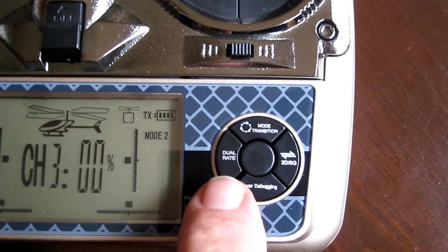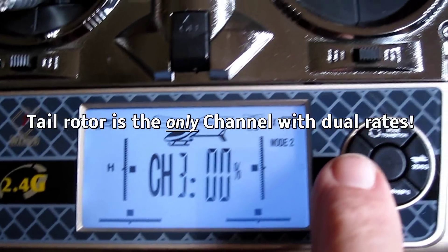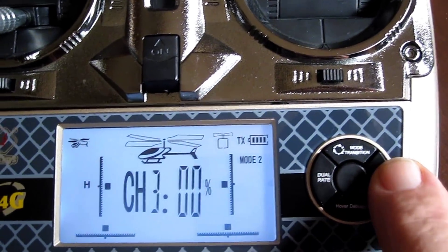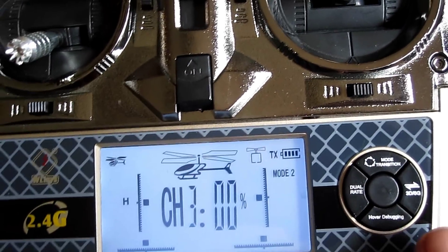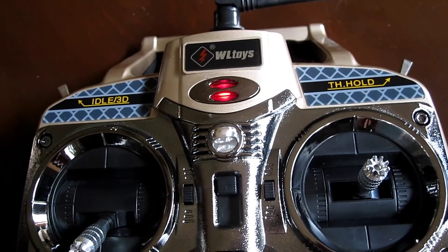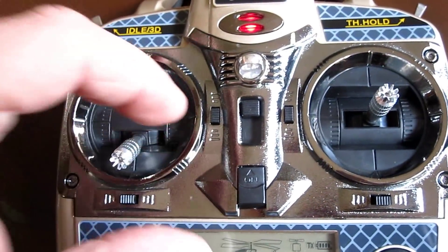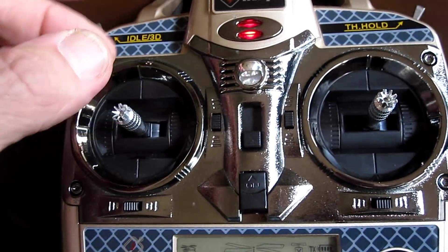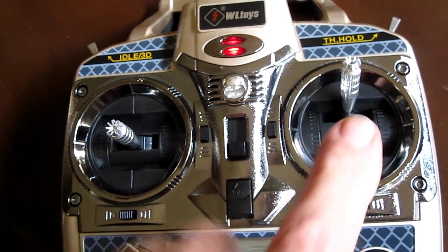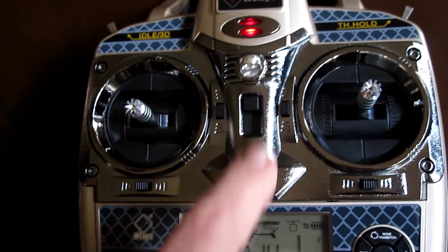Here is the dual rate switch — there's an H and an L position. This switch turns on 3D or 6G mode. When it's blinking, that means it's in 3G mode with three gyros; when it's not blinking, it's in six-gyro mode, which is for beginners. All these new transmitters — all you've got to do is flip a switch and that changes it from mode one to mode two. It's an amazing setup: throw that switch and this side becomes the regular stick and this becomes the throttle. Pretty ingenious, just that one switch.